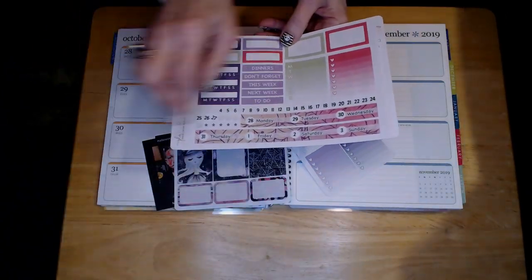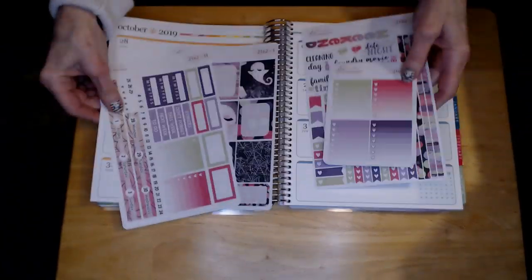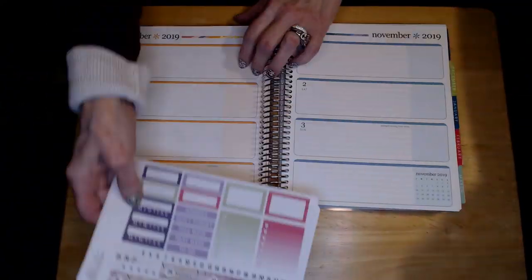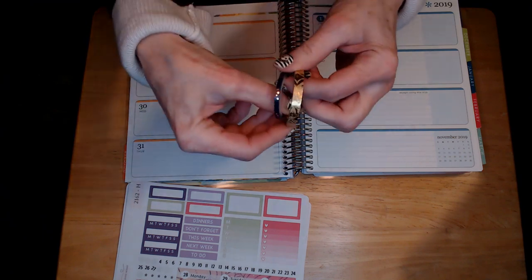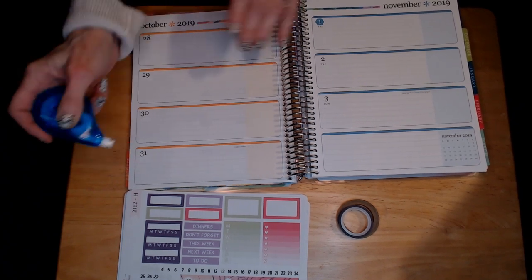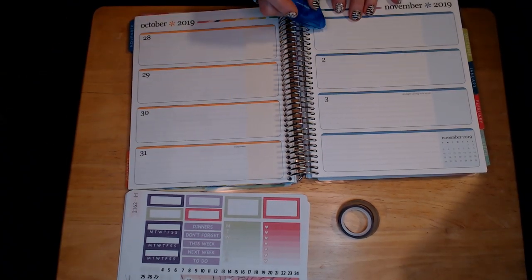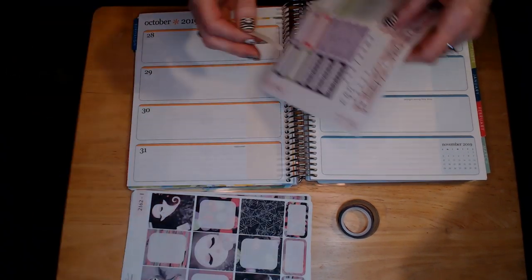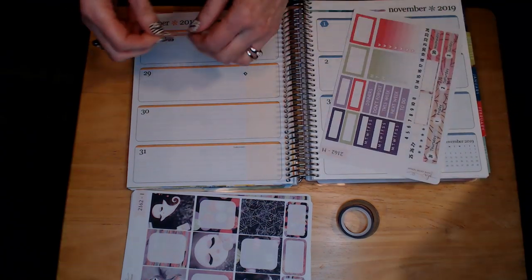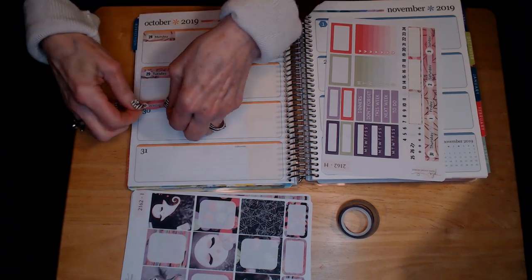In another video later I'll show how I finished that page. I'm doing the week of October 28th, including Halloween, to November 3rd. I'm using Paper Loving Mommy kit number 2162 with a Halloween theme. Right now I'm whiting out the bottom part of the date because the date stickers don't quite cover it. I already put the numerical dates on the days of the week and am just attaching those.